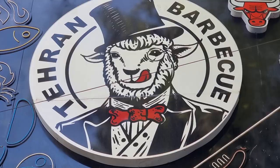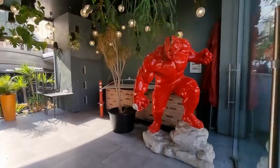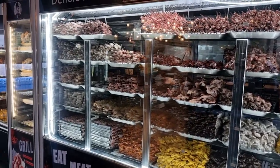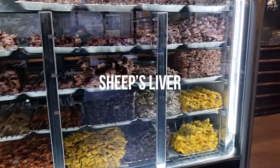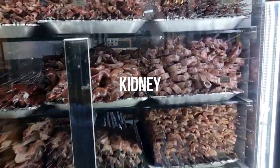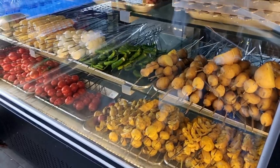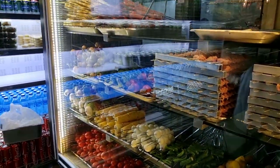I've heard a lot about this place — I just cannot wait. I just came inside and look at this massive mountain of protein here: sheep's liver, kidney, heart, chicken wings, chicken kebab, kubide kebab. These are the main items in Iranian barbecue.